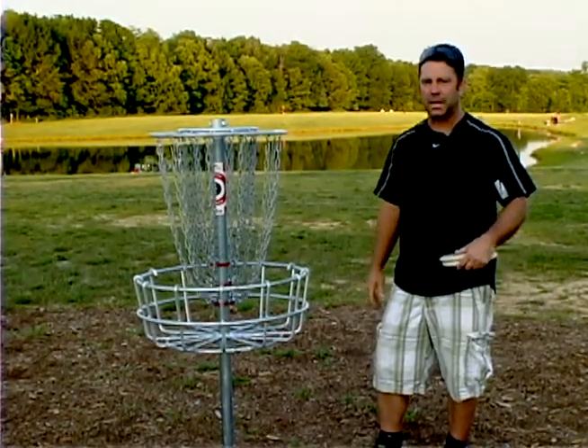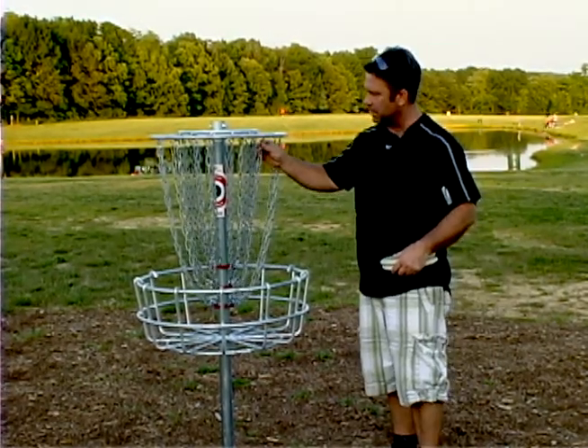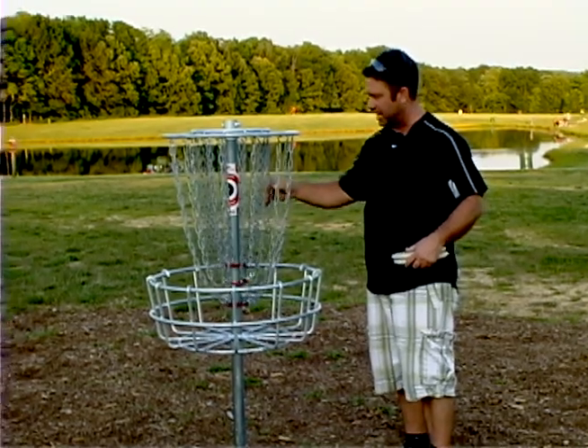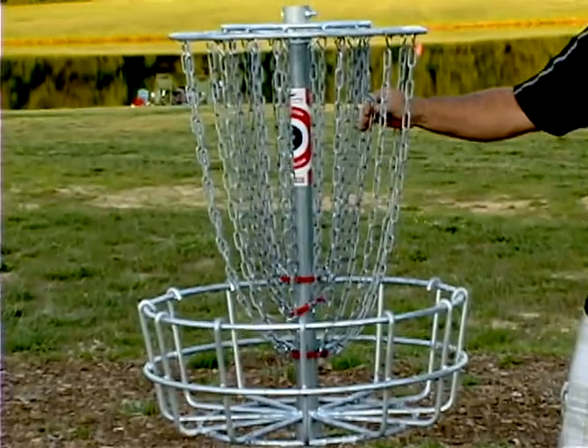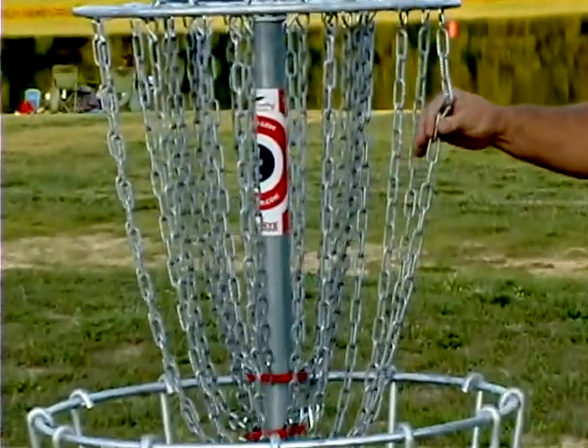A couple of design features here for this basket that really help the catching ability. One is we've got three sets of chains. The inside chain is about 19 inches, then 22 inches, and then this outer set is around 25 inches.